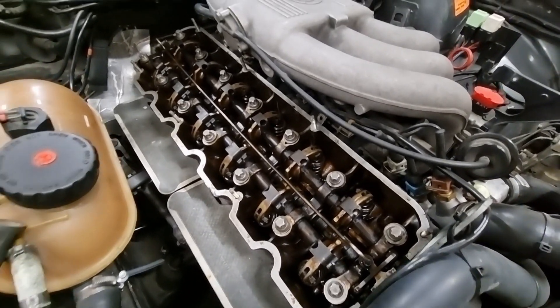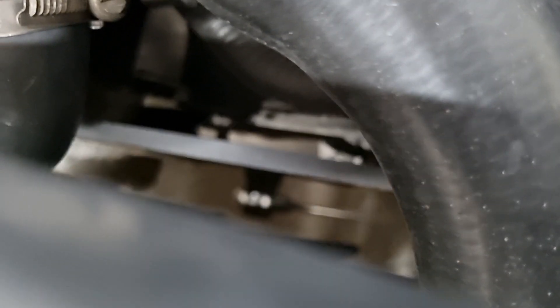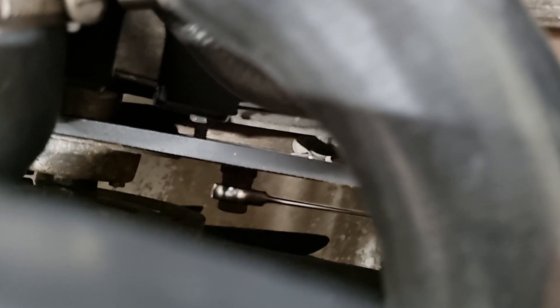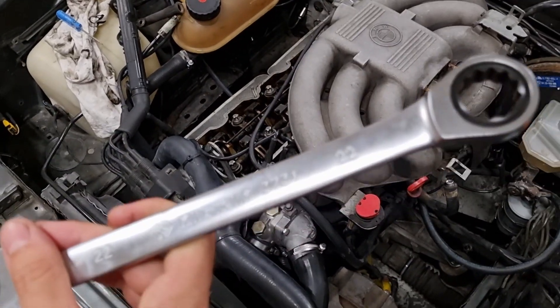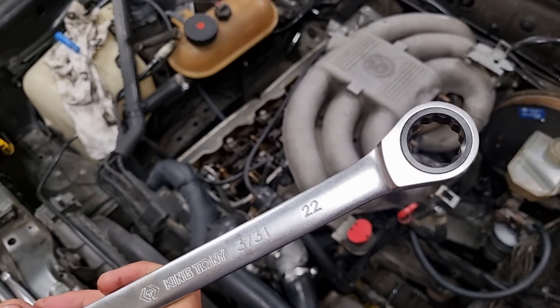You don't need to jack your car up. You're going to want to get some kind of wrench or ratchet on the front of the crankshaft. I've got a 22mm ratcheting wrench on here, which makes things easy.